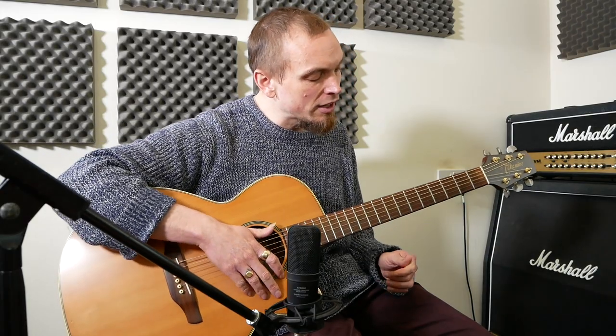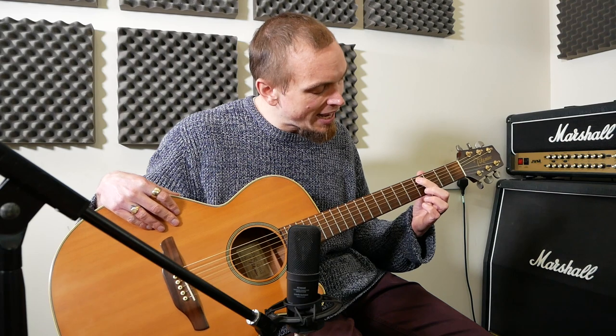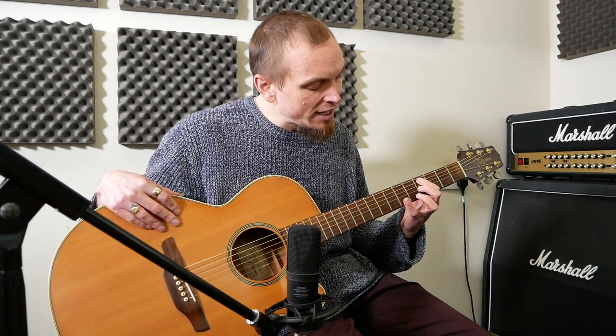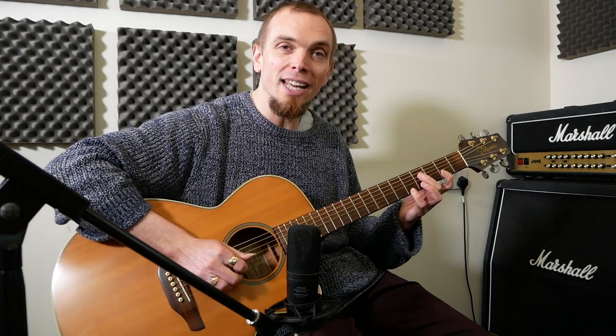Then we're going to go to C sharp 7. We play that with 4 on the A, 4 on the G and B, and then 6 on the B — all together.